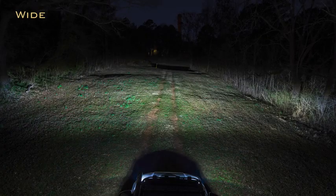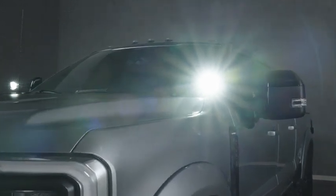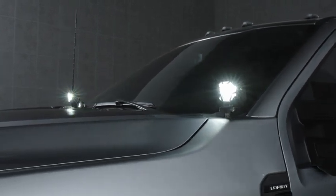The SAE Wide-beam pattern delivers the best combination of width, intensity, and control, making it the most effective LED light in the world. The Flood beam is designed to diffuse the output of the potent Niche or Osram chips within, emitting a very broad but shallow range of output.